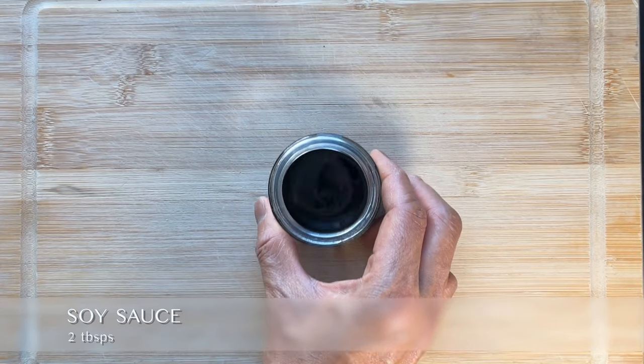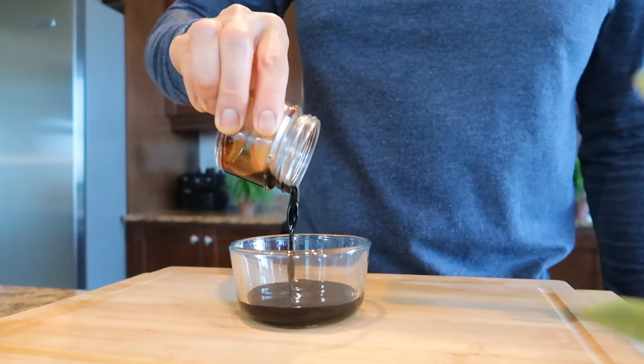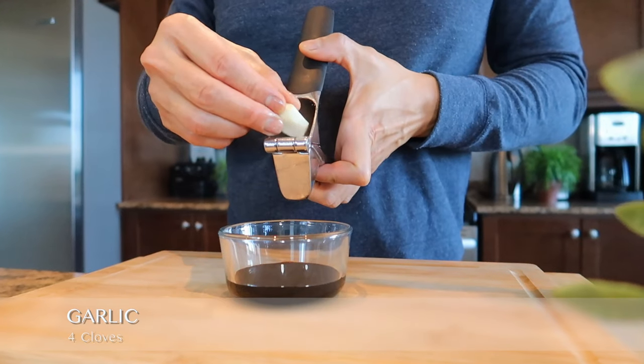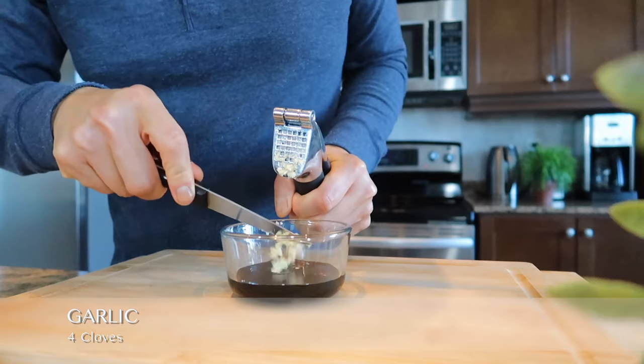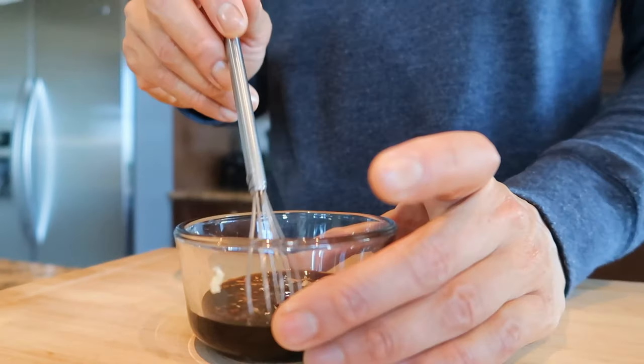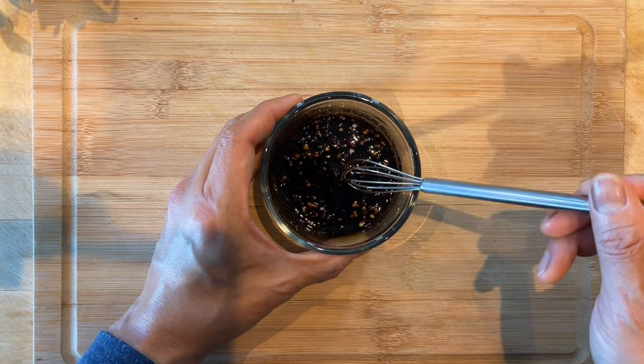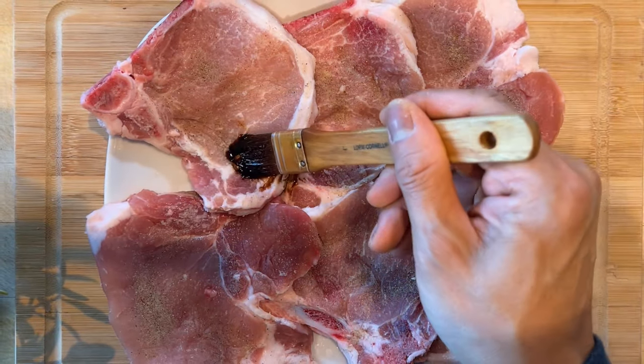In the meantime, pour two tablespoons of soy sauce into a small bowl and add about four cloves of minced garlic. Give it a quick stir. Then use the brush to coat the pork chop on both sides.